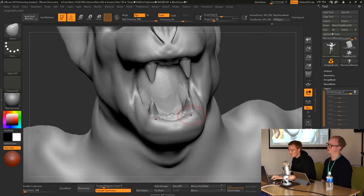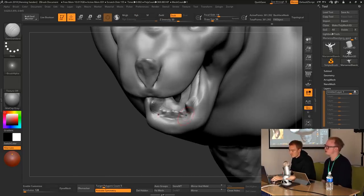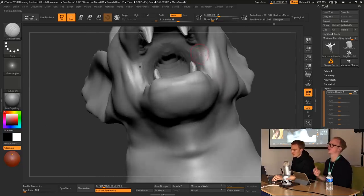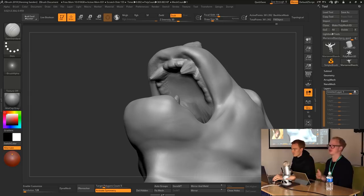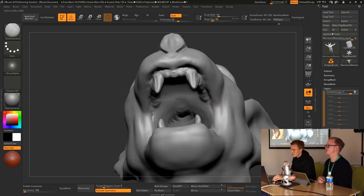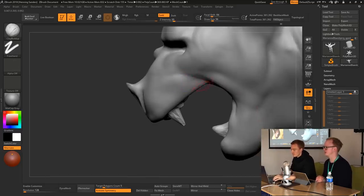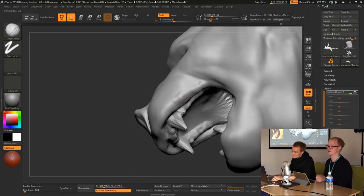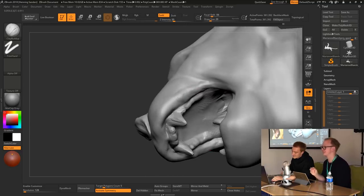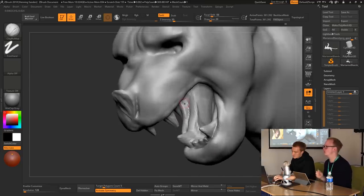A question we've had is: should I sculpt the teeth as separate sub-tools or keep them the same? At this point we don't care. What's important isn't the technical aspect — what's important is whether the teeth are there and whether this reads as a scary-looking creature. If yes, awesome. You can always fix the technical parts later and separate it out to make it technically perfect.